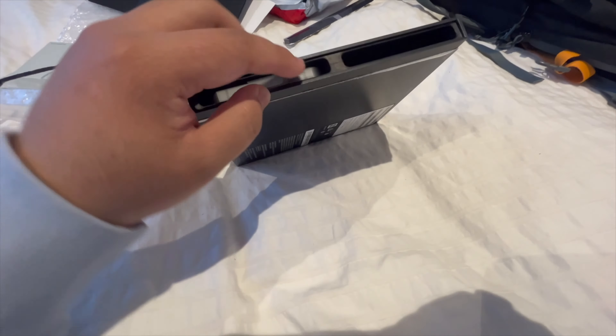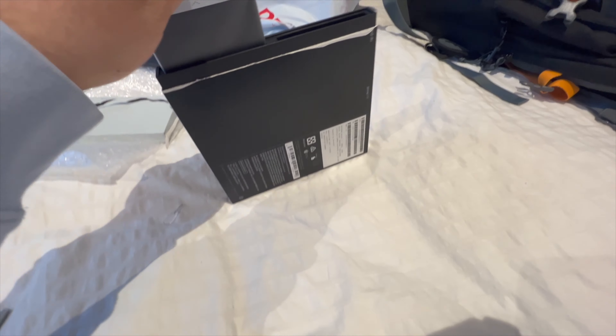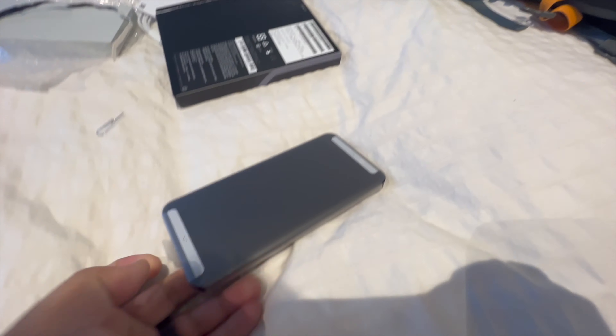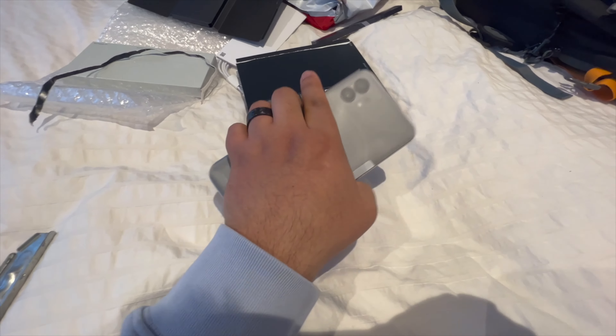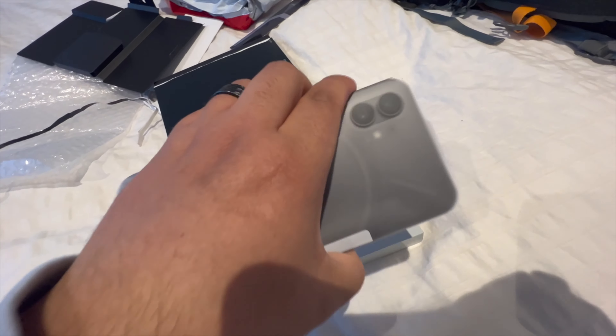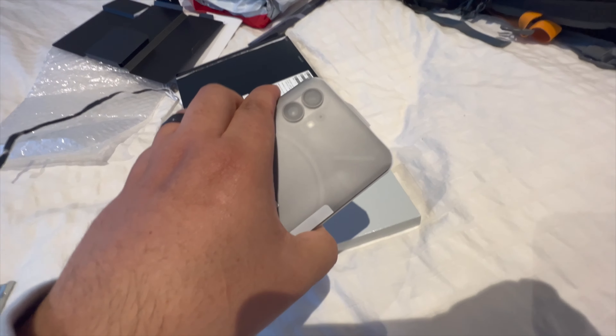The long-awaited thing is the Nothing Phone 1. It's light, not very heavy. There's the front, and this is the back — you can see the Glyph interface. Let's put this aside and open the case because this is a fingerprint magnet, so I don't want fingerprints all over.